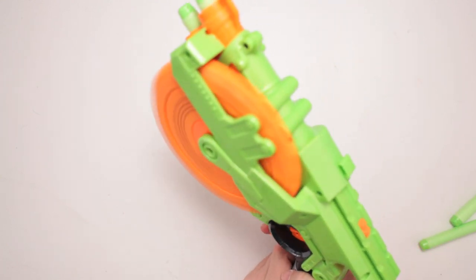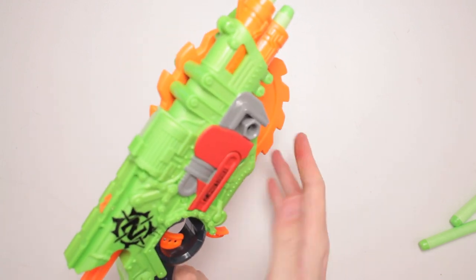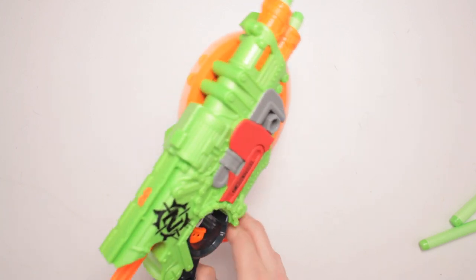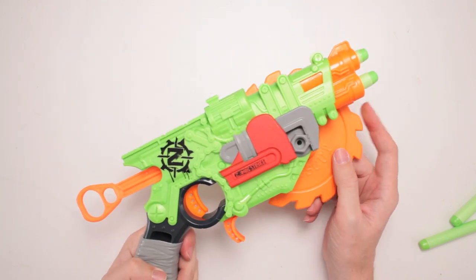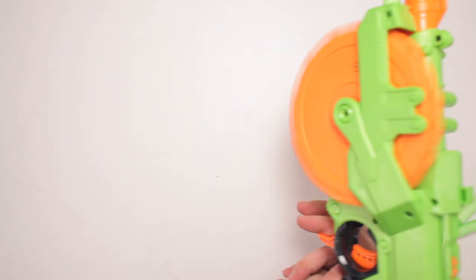We got the saw blade! How cool is that? And it's spinning too! But it's very soft, so you can't hurt yourself — there's no jagged anything on this. This is flat-out like Nerf football material right here. It's not even hard plastic.